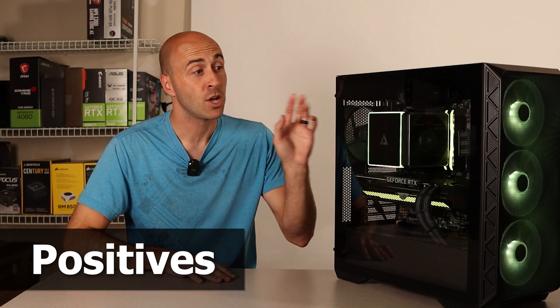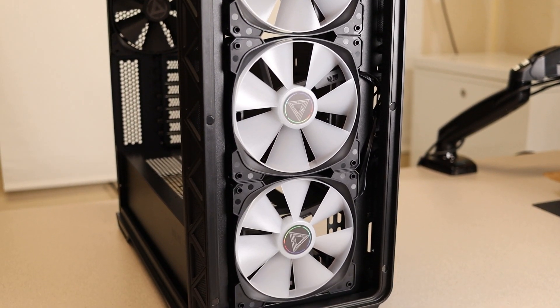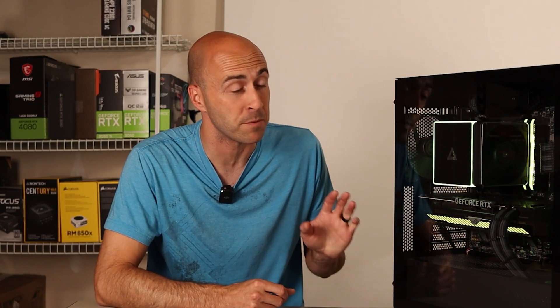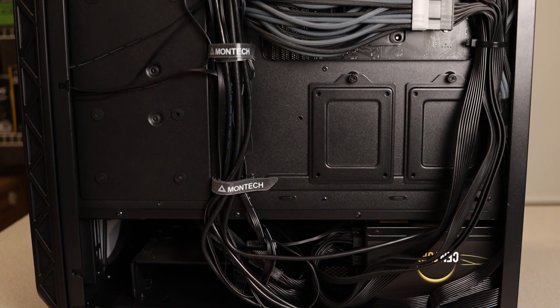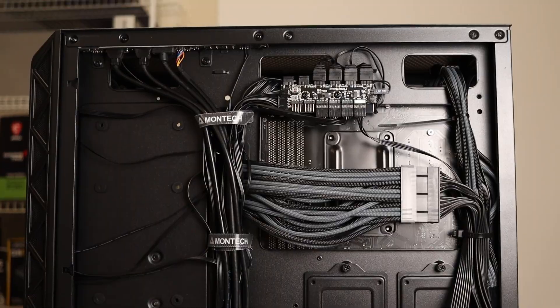Now let me give you my build notes with some positives and negatives. First, I really liked the fact that they give you four fans, three of which are RGB — and these are 140mm fans, not 120s, so they don't have to spin up as much to create the same airflow, making them a little quieter. They also give you that controller in the back for fan speed and RGB, all for only $10 more than the base. Second, I liked the good amount of cable management space behind the motherboard tray. It gave me ample space, though I think the case could use a few more cable tie-down points.